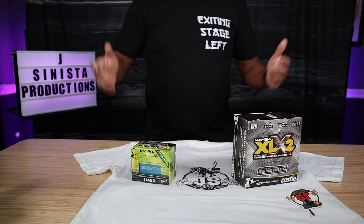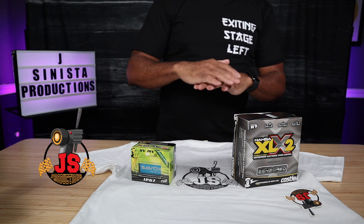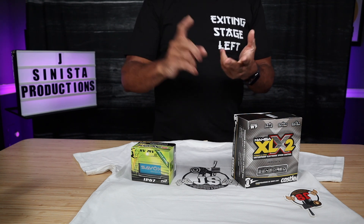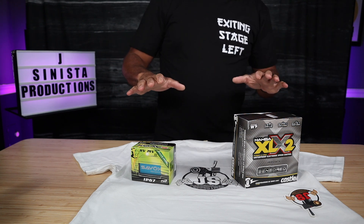As always, thanks again for coming back. I appreciate each and every one of you because without you I couldn't do any of this. Your commitment, your subscriptions, your comments drives me to do more. So let's jump into what we're going to be doing.